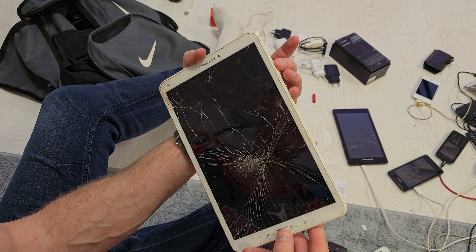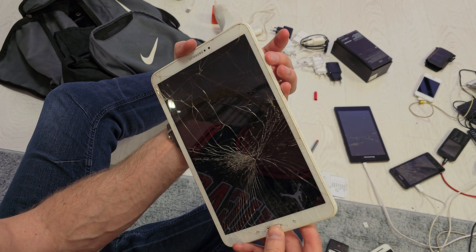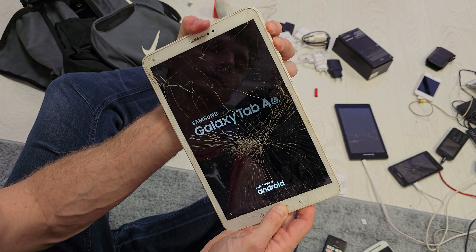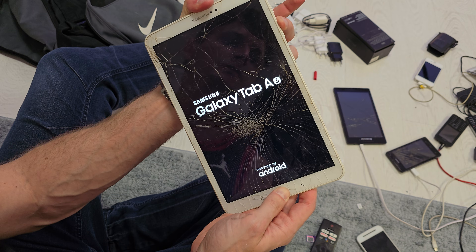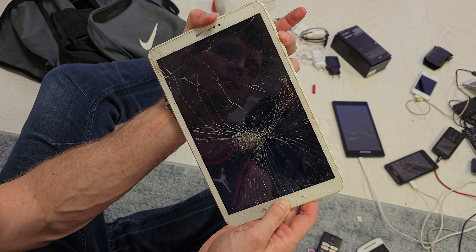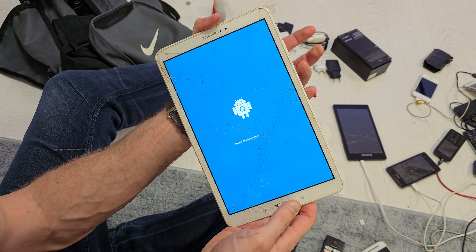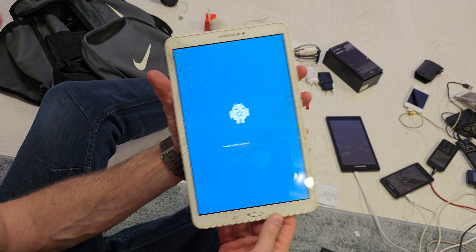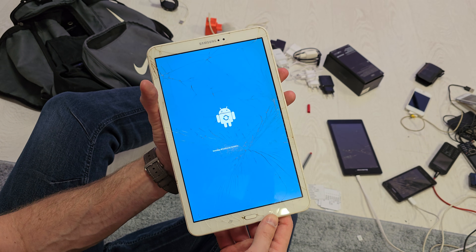Release the power button while still holding the home button and volume up. So let's get started — press and hold the three buttons, then release the power button while still holding volume up and home button. Now release and wait until you see the yellow Android logo.